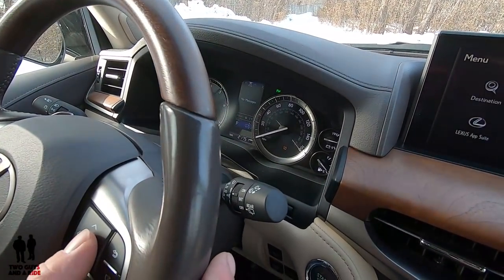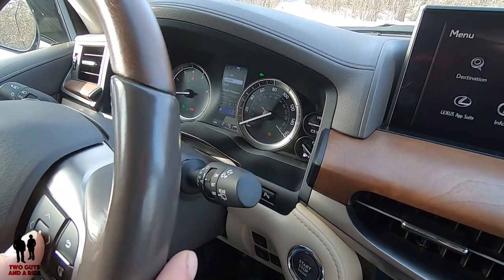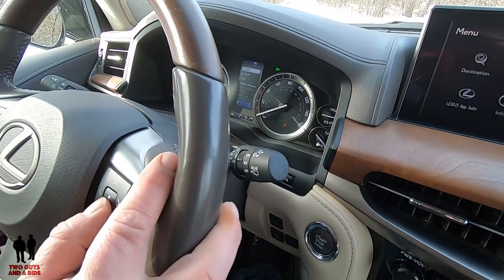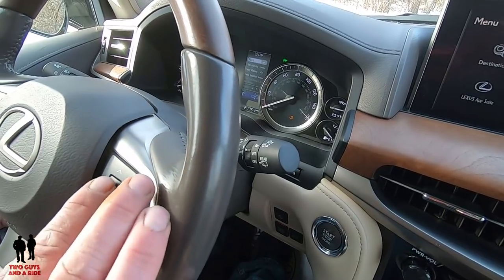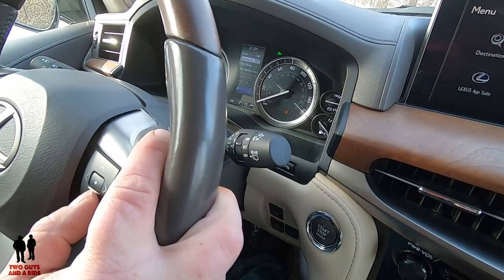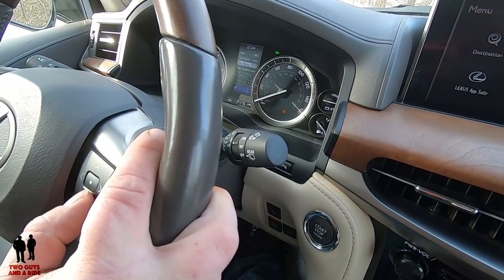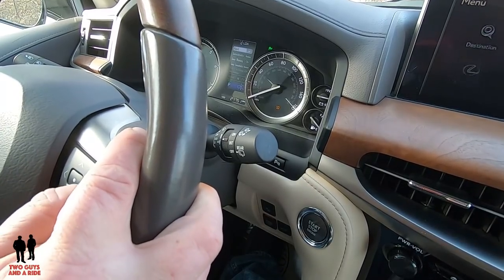Any warning messages — low fuel, low tire pressure — will all show up right here. Then one more over, this is where you can do some changes if you want. Lane departure assist: if I click on that, you've got what do you want as your alert, how sensitive do you want it, do you want sway warning on — all this kind of stuff, and then you would just push that little dot button between the arrows to change it.